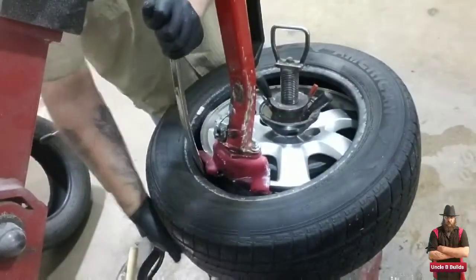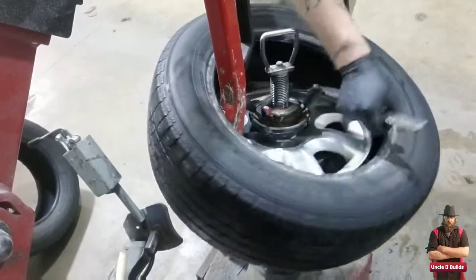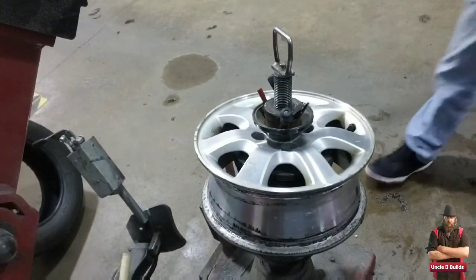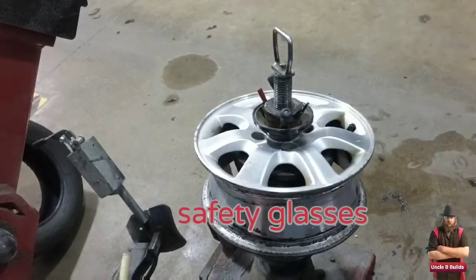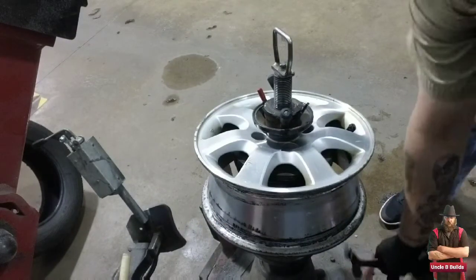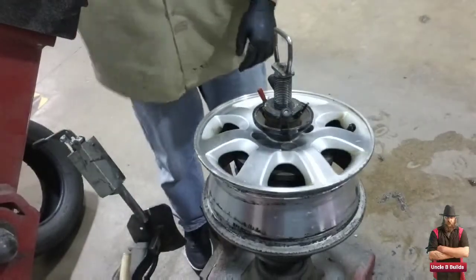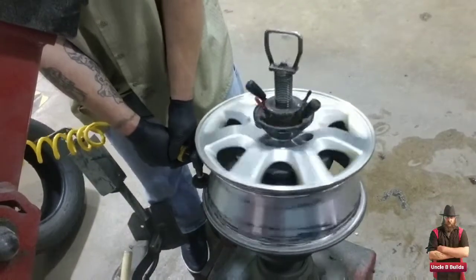Make sure I don't break the valve stem, because on the other side when I do this part it gets tight against the rim and it would snap it. I'm wearing safety glasses the whole time. Then I'll take the old wheel weights off since I'm rebalancing it and making sure there's nothing on the other side.